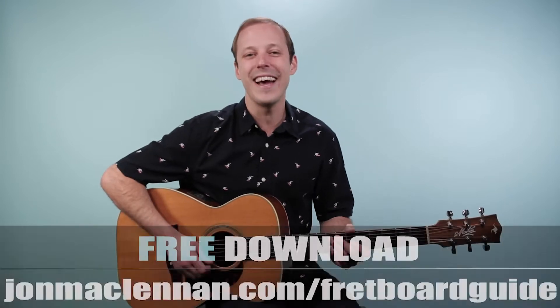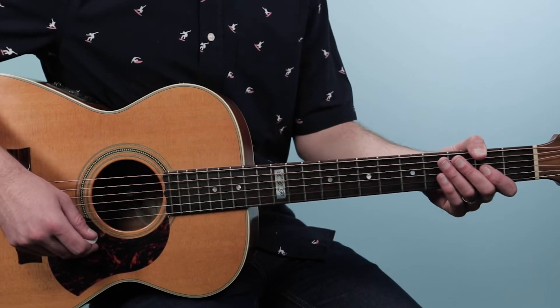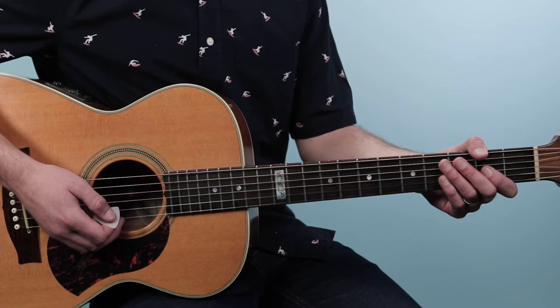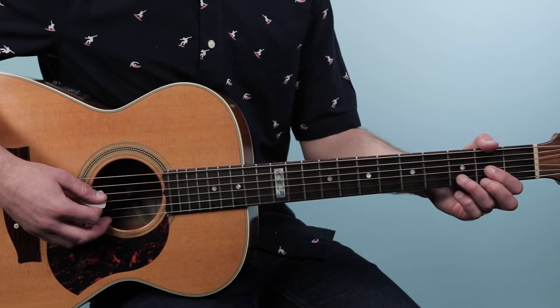All right, let's break down how to play Mamas Don't Let Your Babies Grow Up To Be Cowboys, as recorded by Waylon Jennings with Willie Nelson. This song just uses three chords and we're going to be in the key of D. Let me show you the chords that you need to know.